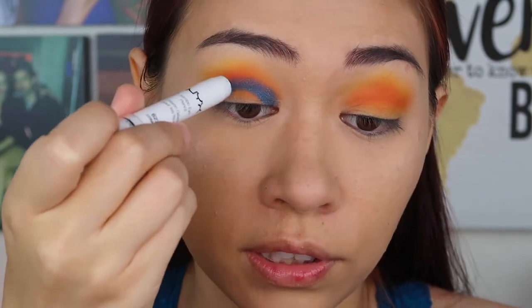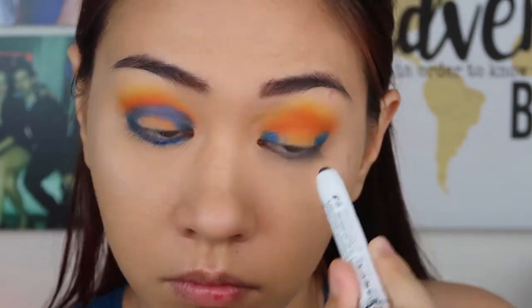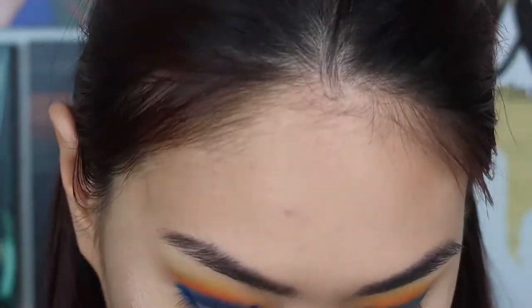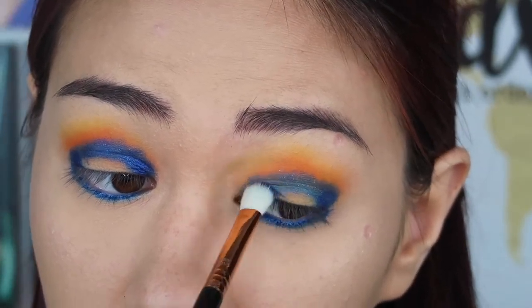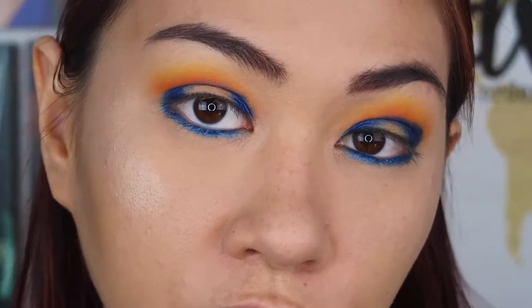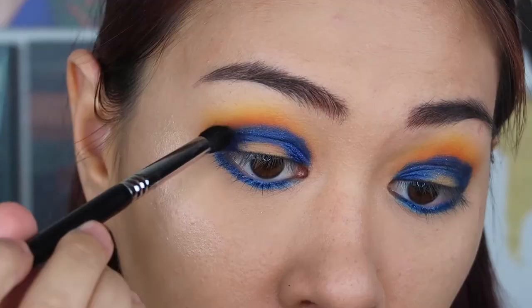Don't worry about it being messy, we're going to blend it out anyway. I'm also going to use that all along my lower lash line. Then we're going to pack on Juniper over all that blue and blend it out. We're also going to pack that on the lower lash line and blend it all out with a small tapered blending brush.